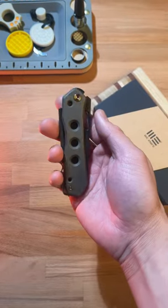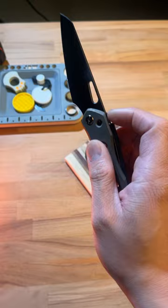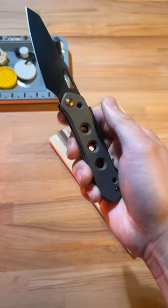I'll bet money if you hand this to one of your friends, they won't know how to close it. This is the brand new Wii Knives Vision R. It's a Snex design. What makes this super interesting is how you close it. This locking mechanism is truly unique.